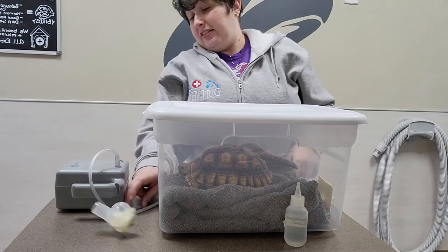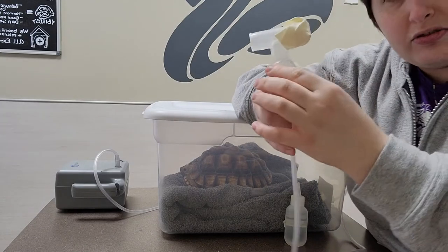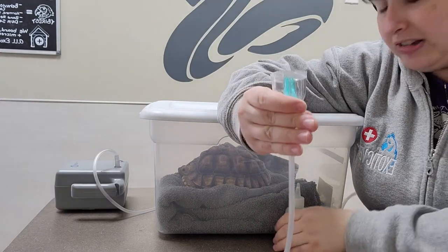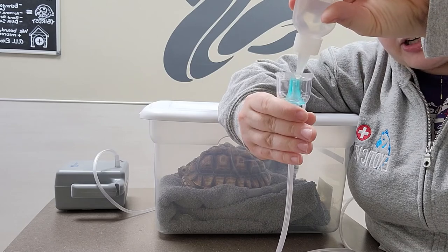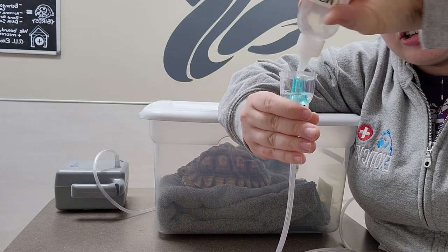We have our nebulizer itself here, which we are going to fill the cup up with medication. You'll be prescribed different medications — in this case we're just going to use some sterile saline. So we fill up our cup. The fuller the cup, the longer the nebulization session is going to be.